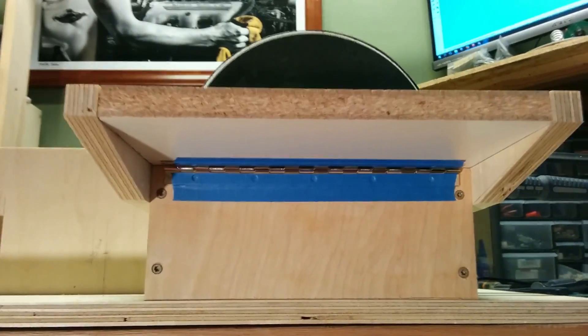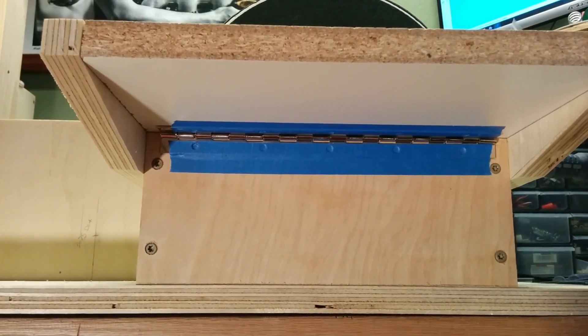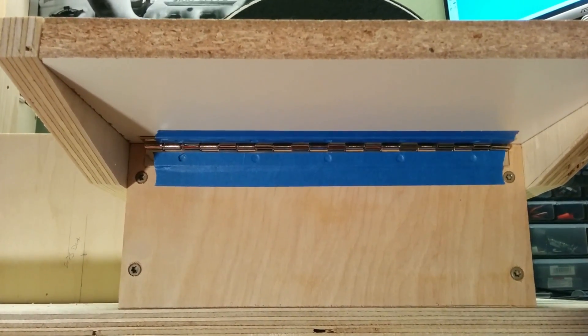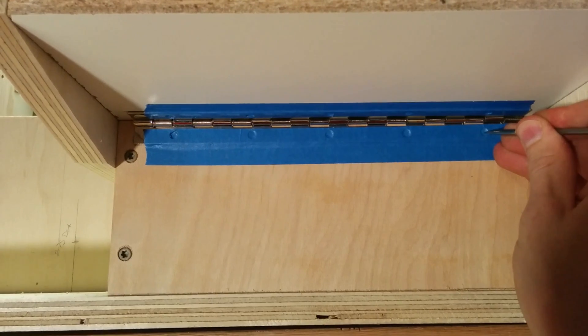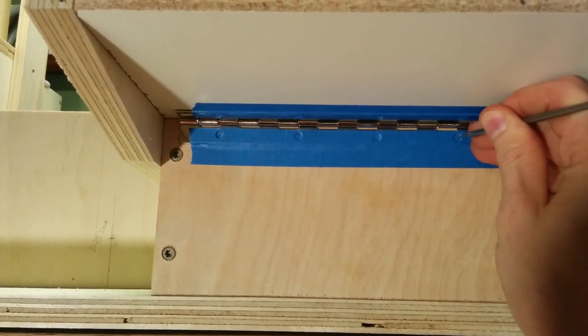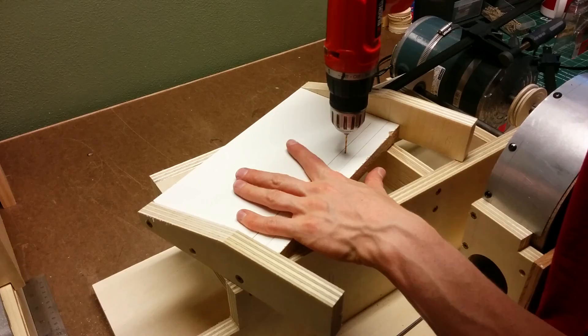To allow the table to tilt, I'm going to fasten it with a piano hinge. I've taped it up here and I'm going to mark where each one of the holes are, then take it off, put the screws on, and put it back together so that it will line up perfectly.